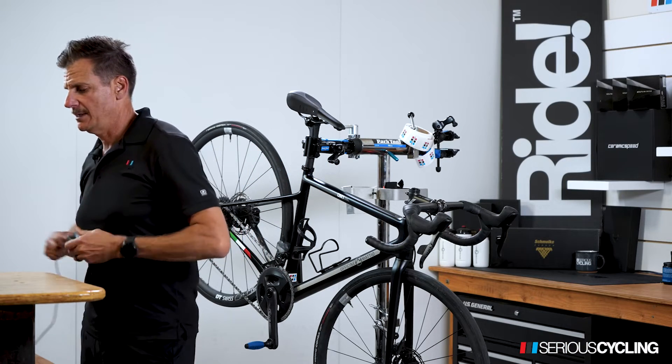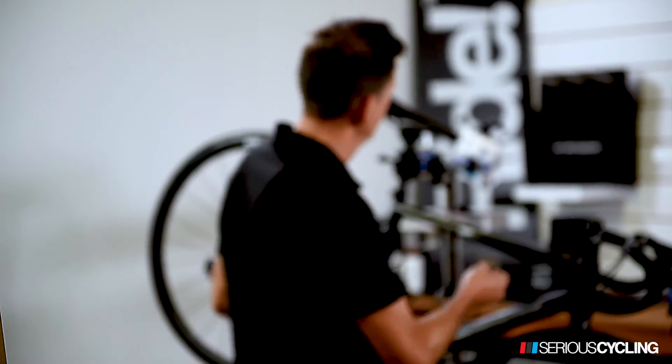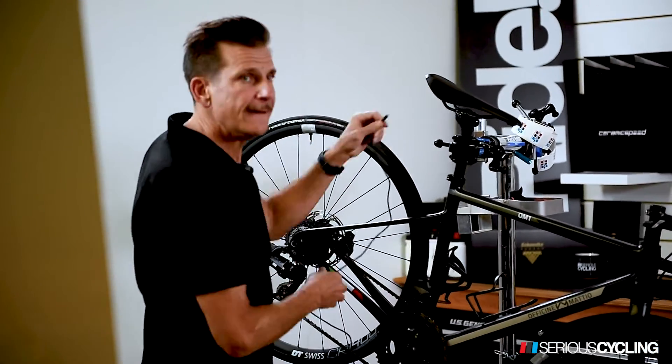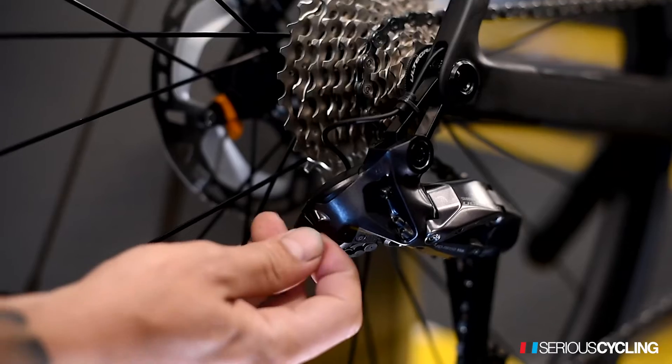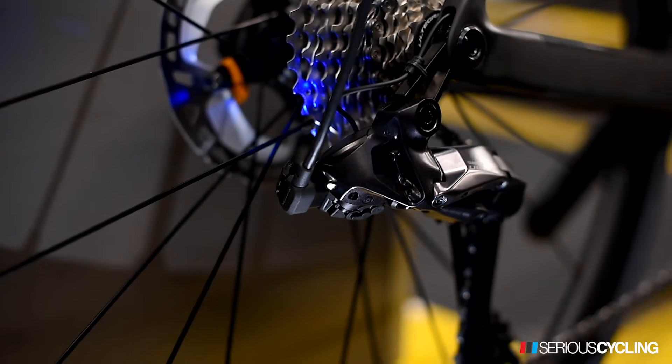If this was a Shimano setup, you may have a port here or a port here. And if it's the new 12-speed, there's a port right in the back of the derailleur, and it's going to be a USB also.